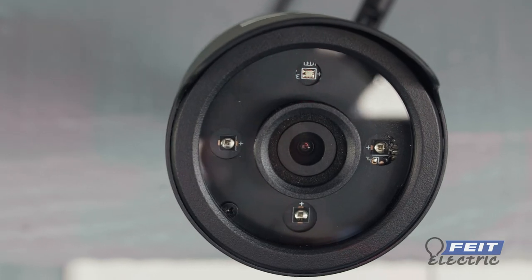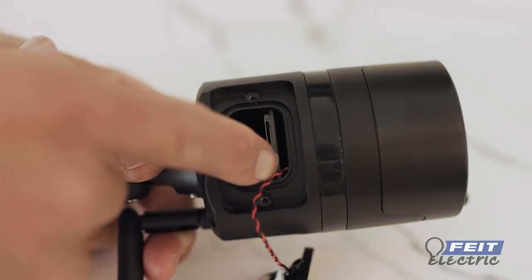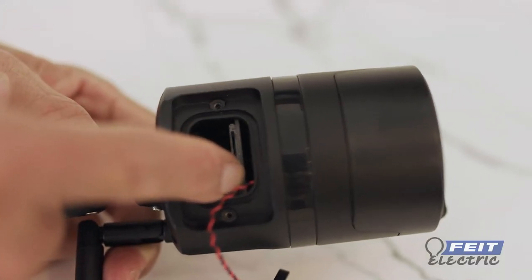When the LED indicator is blinking red, you are ready to connect. If your indicator is not blinking red, press and hold the reset button until you hear an audible tone.